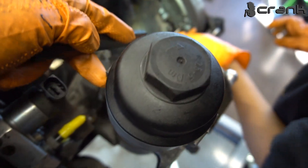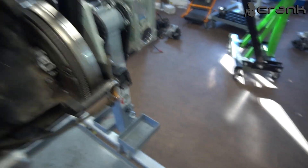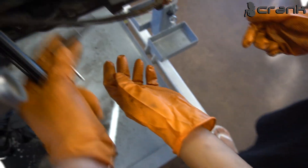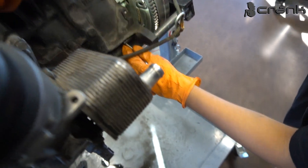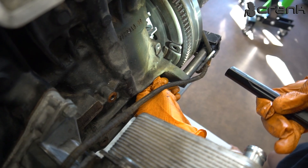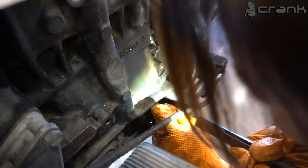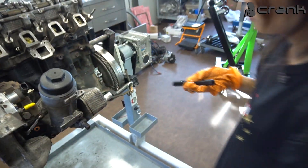Now put the locking tools back in again — yes, exactly like that, not on the opposite side. Now you need to tell me when to stop — the line should align with this. Hold the light on the right side. Now take these two tools and check alignment.